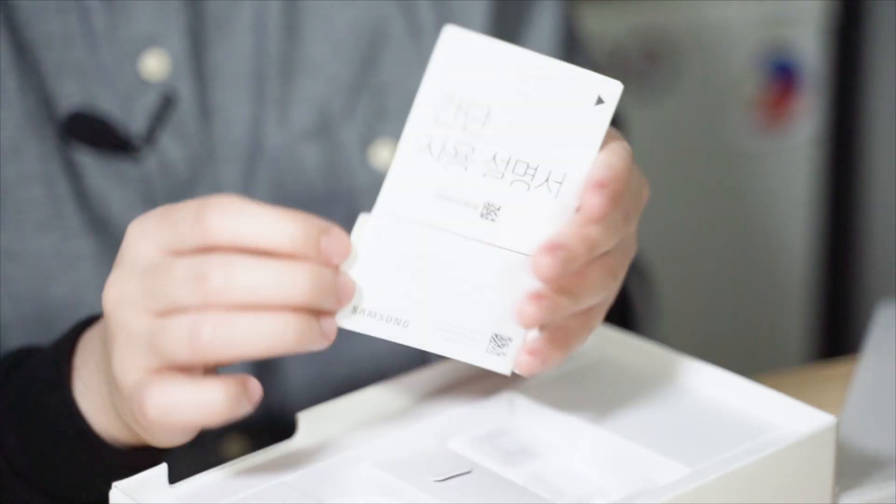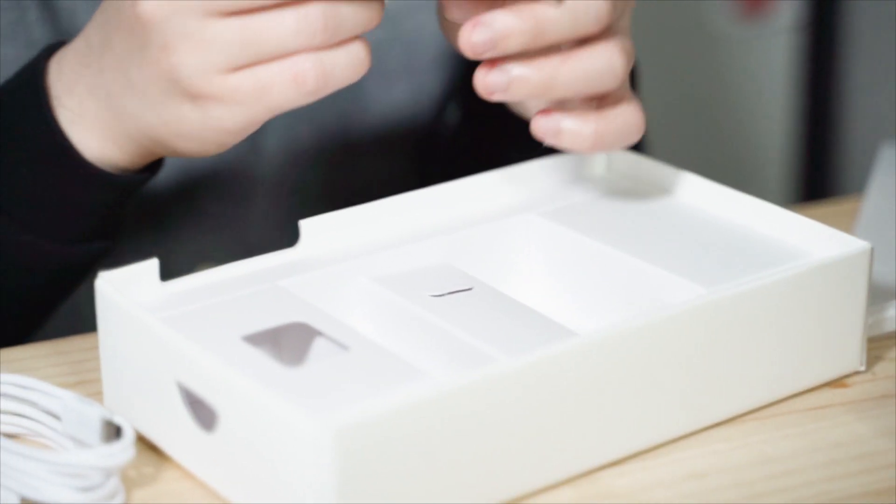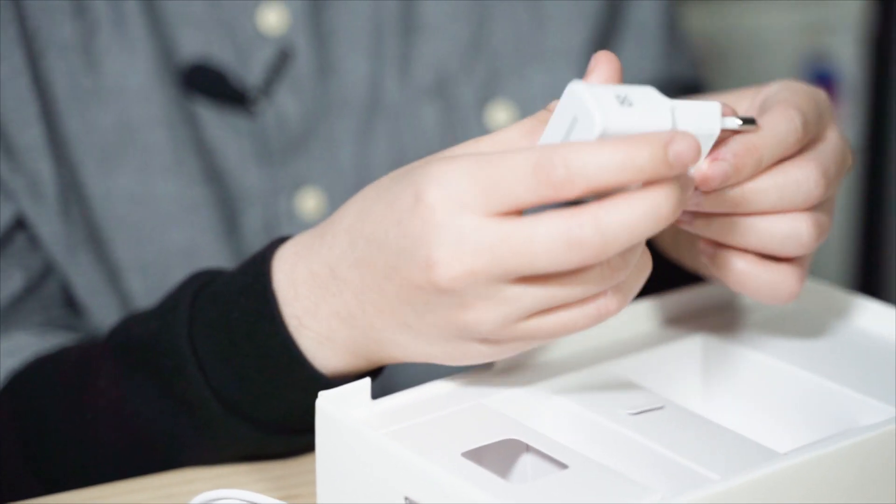Before setting it up, let me show you the accessories included. First, you can see the manuals. Here is the SIM ejector. They also include a cable — they are now using a USB Type-C cable. And of course, the usual Samsung adapter and charger as well.